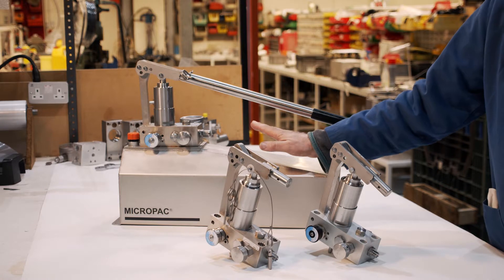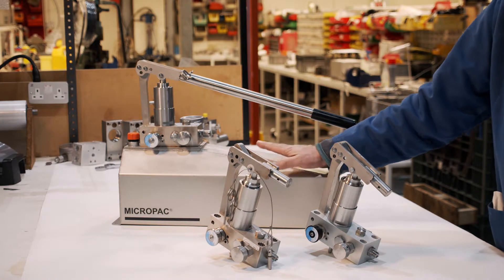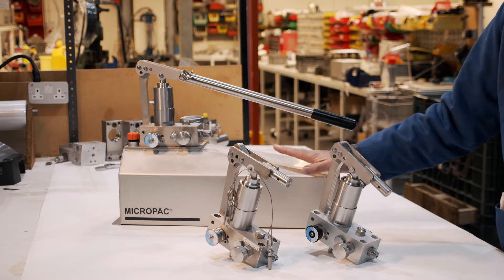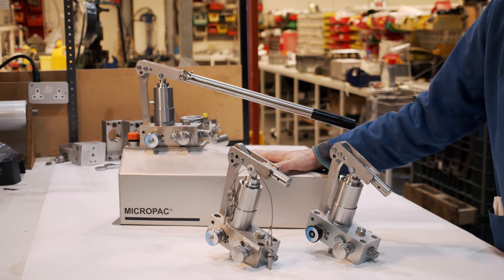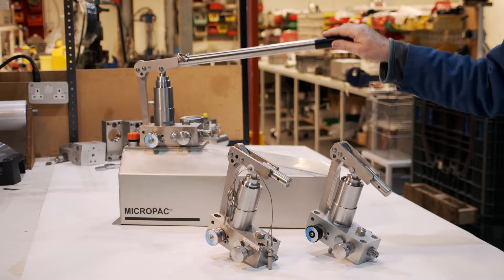Need the unit on a reservoir? We do a whole range of fixed and portable reservoirs. This is a 14-litre ergo reservoir in 316 stainless — nice and easy to put your foot on for stability, and very easy to carry around. It makes a very nice portable pump unit.